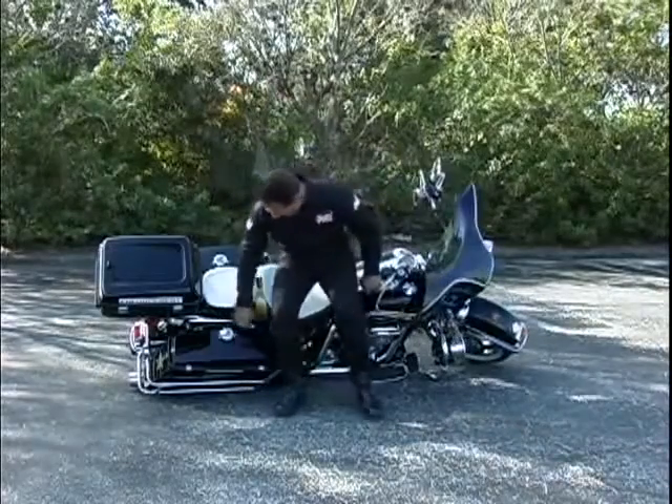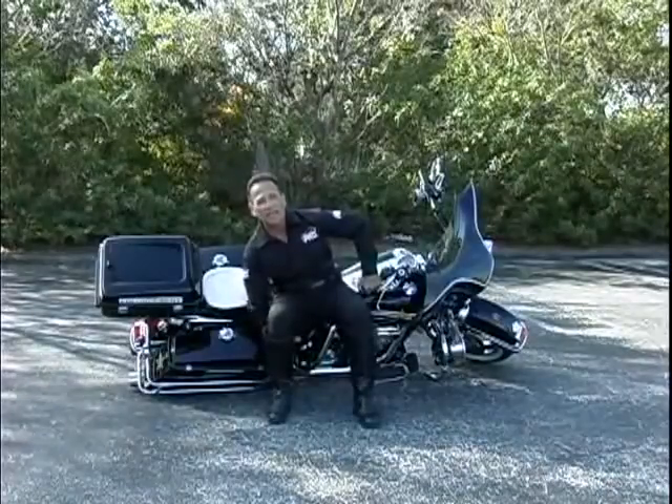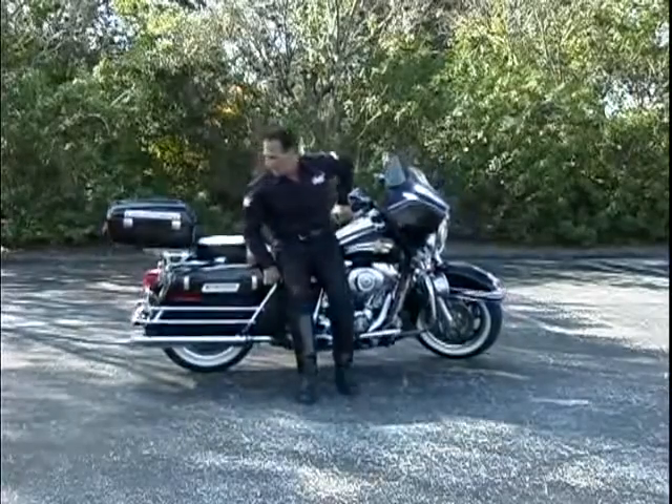You want to grab it full lock, you want to grab it as low as you can, any place where you can in the back of the motorcycle, and you want to put your butt against the seat and simply start walking backwards — lay it right onto the kickstand.